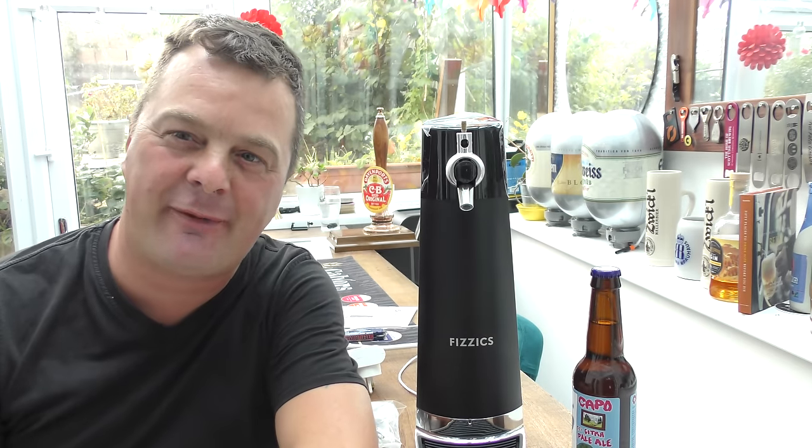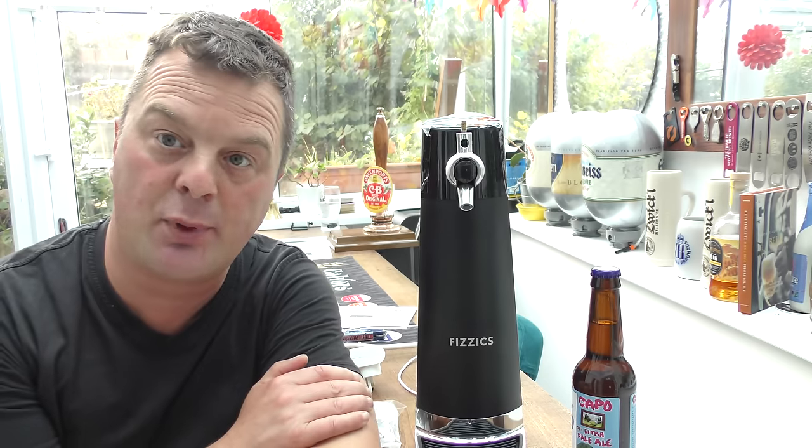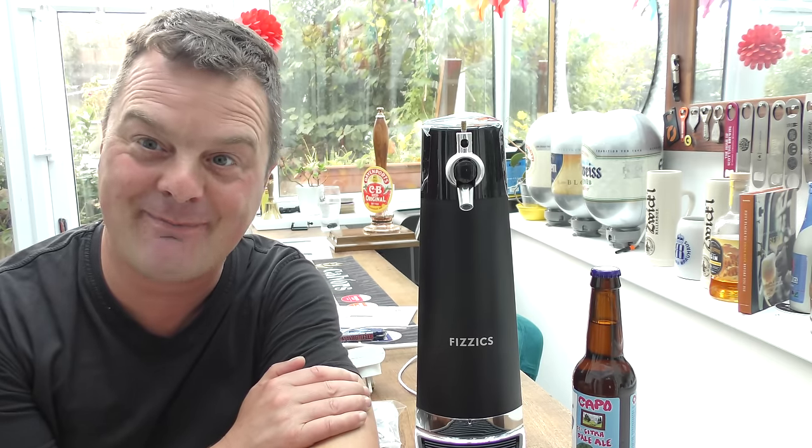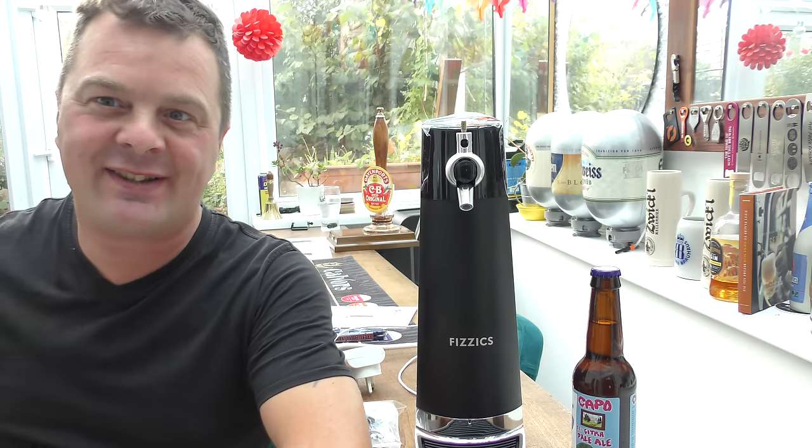It's beer o'clock on Real Ale Craft Beer. Today we're going to be taking a look at the Physix Draft Pour Machine. I want to say a massive, massive thank you to Graham for sending me this machine. Thank you very much.